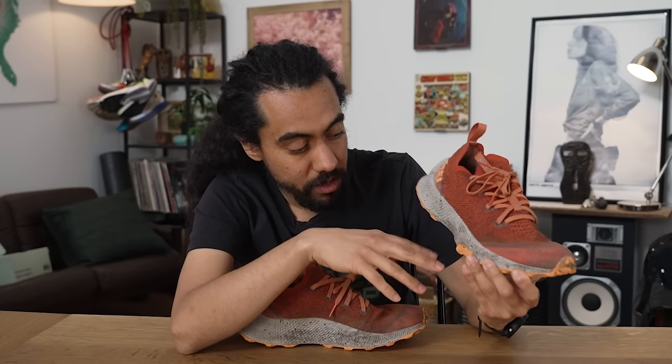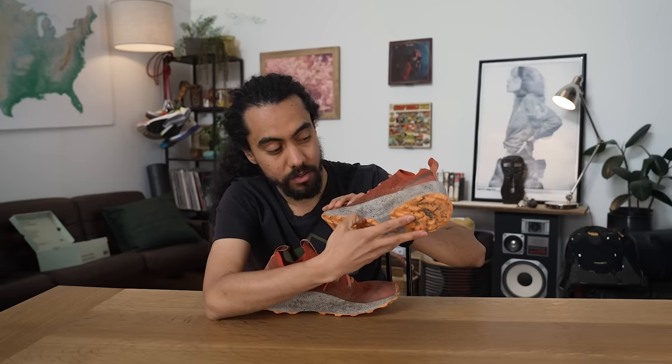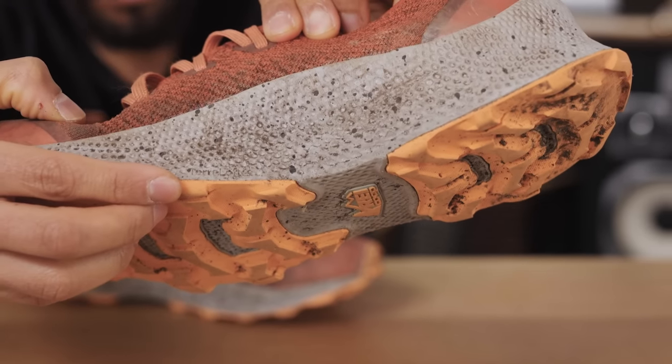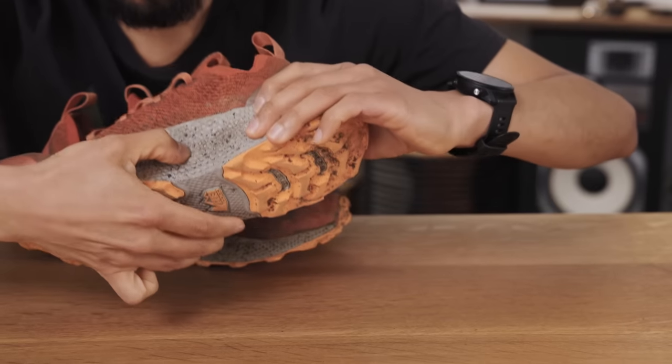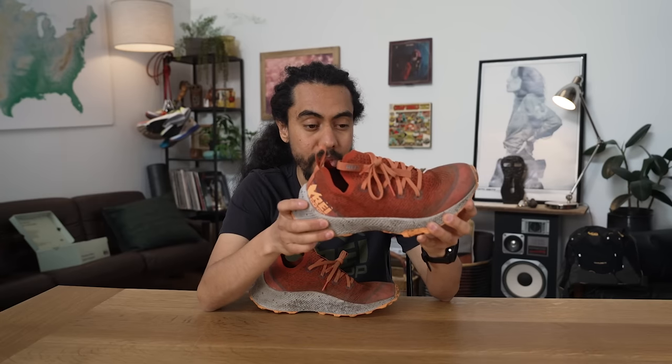Moving down to the midsole, this section is called the Terra Loft — that's the proprietary bio-based recycled foam. What that does for the ride of the shoe is deliver a pretty firm, pretty responsive feel. Even though it looks like there's a lot of cushion, it's not going to compress as fast. The durometer is on the stiffer side. For folks coming from a hiking boot or a stiffer trail runner, they'll be able to recognize that feeling.